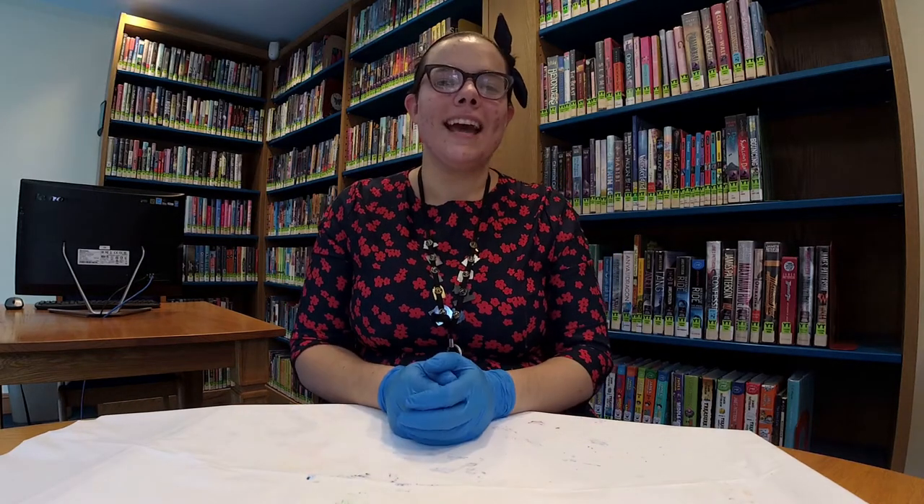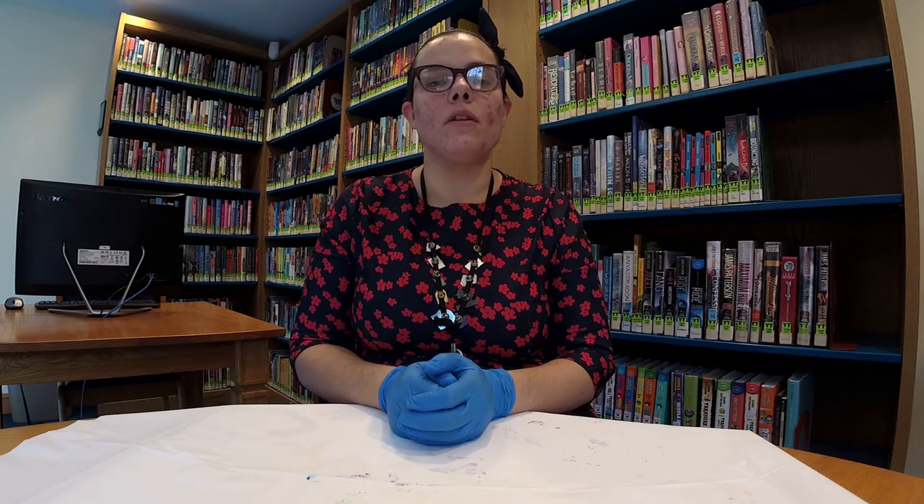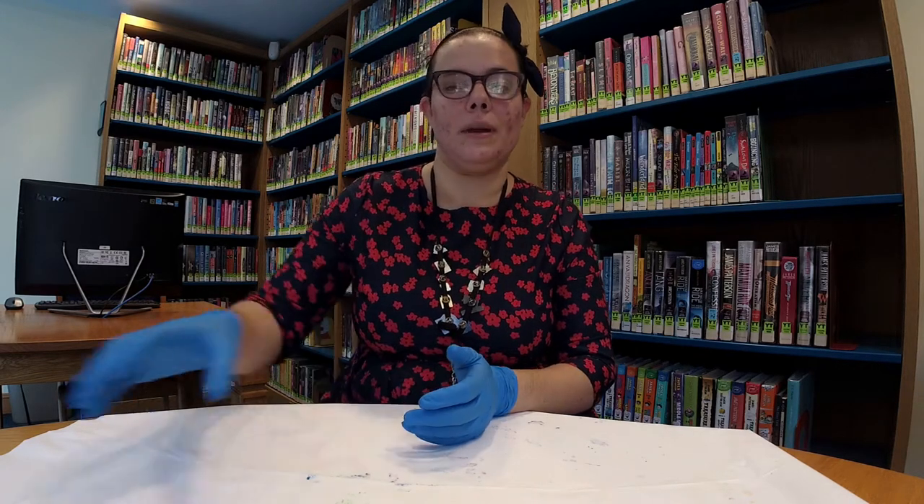Hi everyone! It's Cassie, the Young Teen Librarian at East Hampton Library. Today, for our virtual make and take craft, I'm going to show you how to make string art paintings.